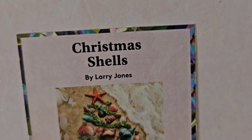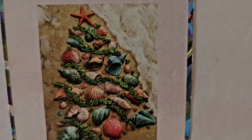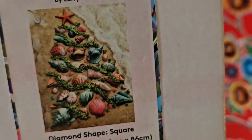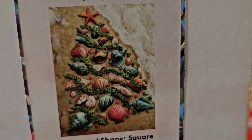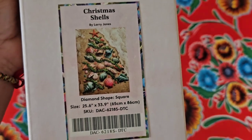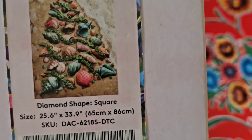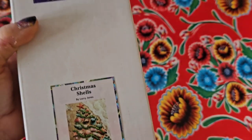I've got for you 'Christmas Shells' by Larry Jones, and I just love the idea — although I hope they'll throw that poor sea star back in the water, because when it stays on dry land it will surely die. The other shells might just be empty shells, let's hope so. Anyways, I love this idea so much that I just had to buy this one.